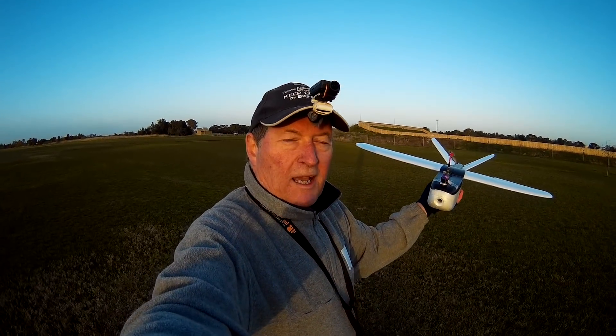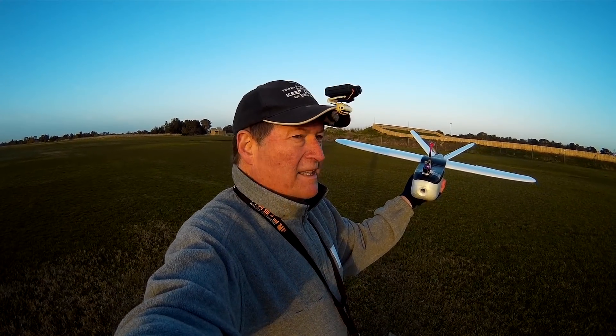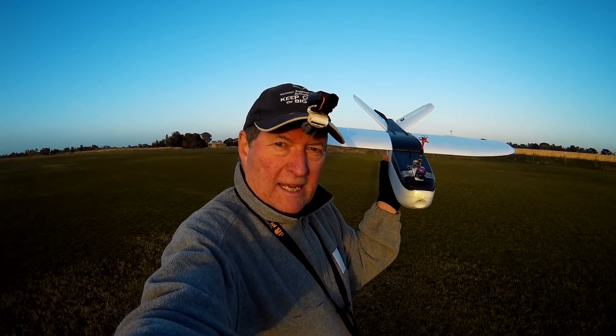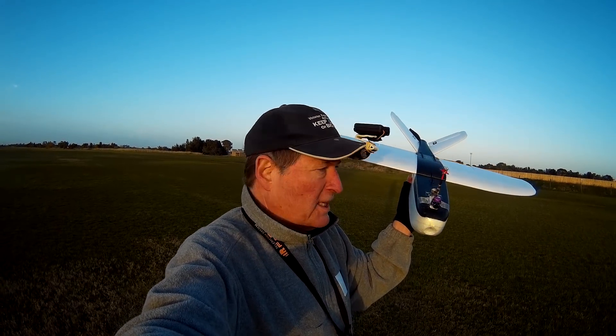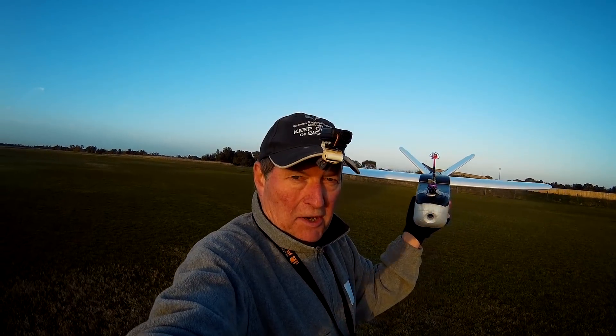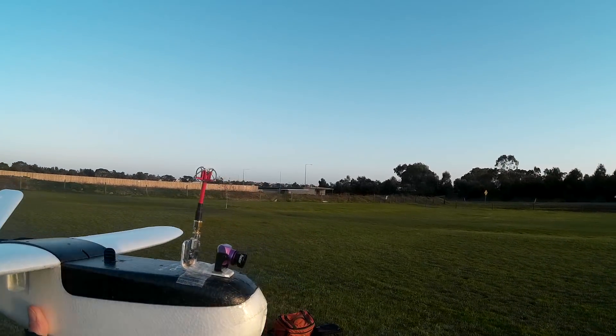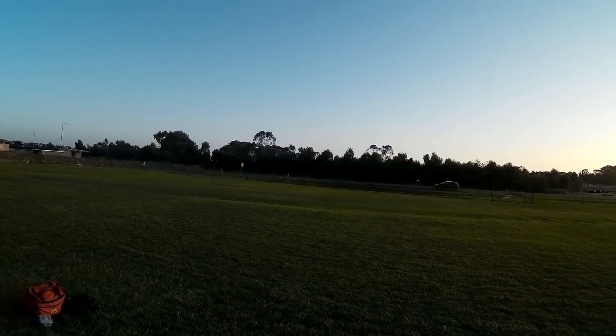Alright, nice and early in the morning, very cold and there's a bit of wind around but not too much because it's going to get really windy later on. Time to test fly the flat wing mod on the Nano Talon. Let's go. I've got stabilisation on and I'll try it in manual mode when I'm up in the air.